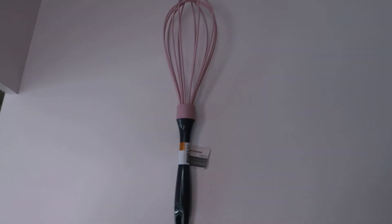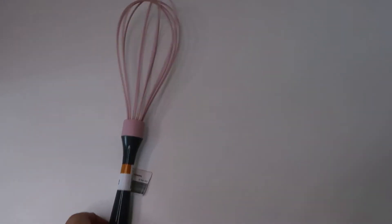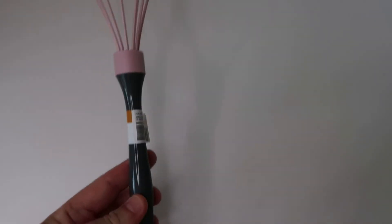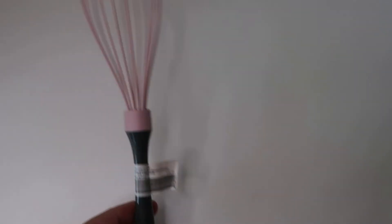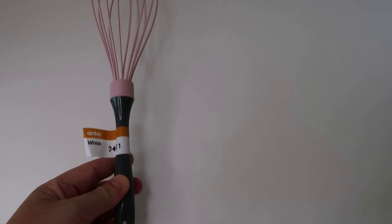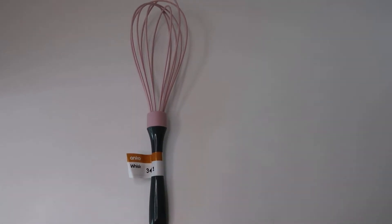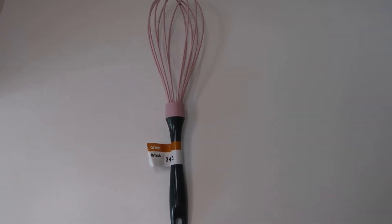I also got a whisk — pretty exciting! These are really cheap. I like the color, gray and pink. The one I've got hasn't got a handle anymore so I really needed one for whisking up eggs in the morning. I think it was only a couple of dollars. Hopefully it'll last a bit longer — sometimes you buy cheaper things and they last years, other times they last a day or two. It's just the luck of the draw.